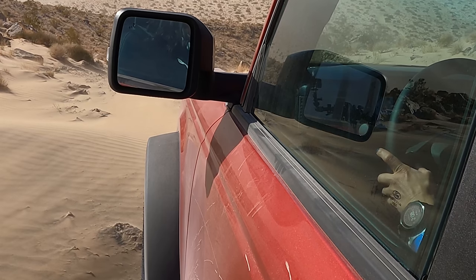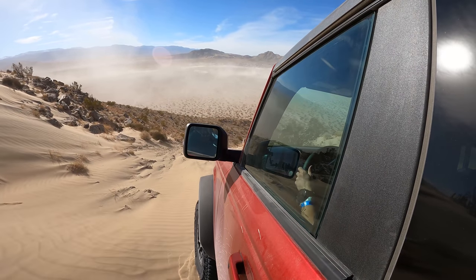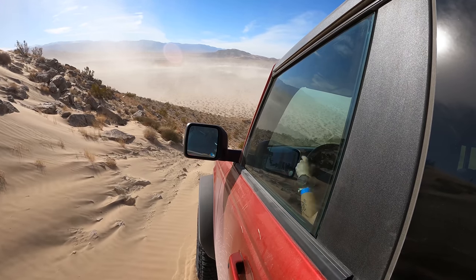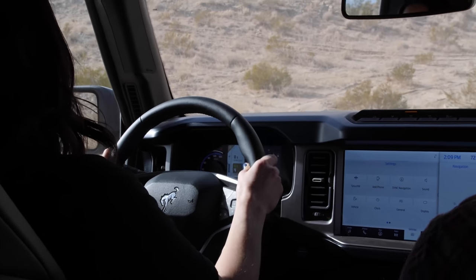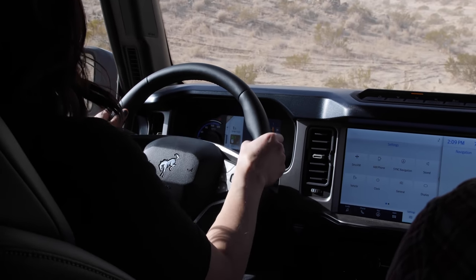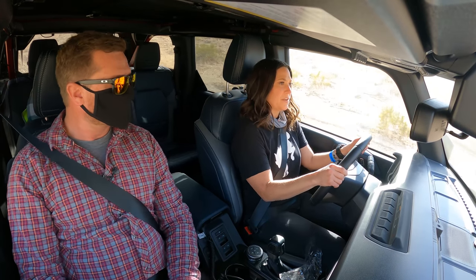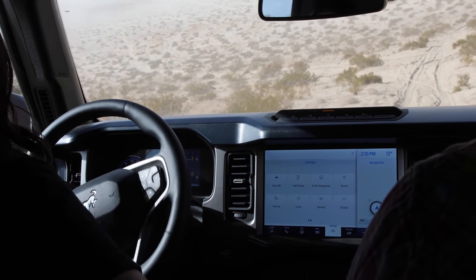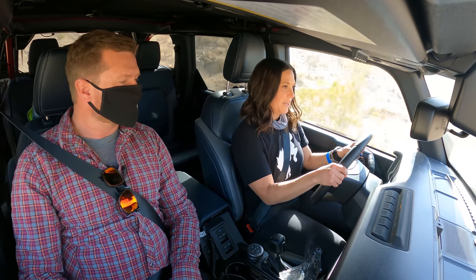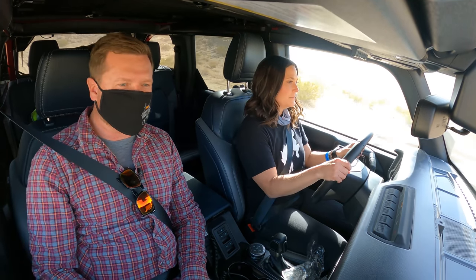You just push this middle button to activate trail control and give it a little bit of throttle to get it started — and now it's going and it'll hold. Your feet aren't on the pedals at all. This is super steep, super loose, kind of sandy and rocky. You can set and change your speed while still moving — I pushed it up to nine miles an hour super easy. When you don't need it anymore you just press the trail assist button again and you're on your way, no need to stop or put it in neutral.